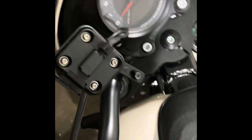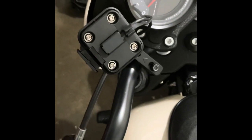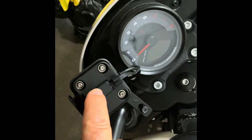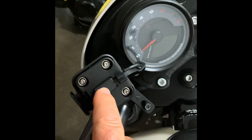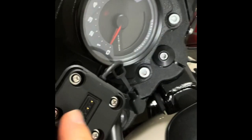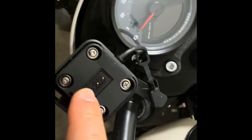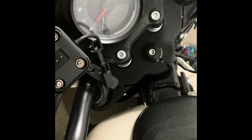I accidentally deleted the first part of the video. What I want to do is get this cable with this connector — this is what connects up to the Garmin Zuma with the pins — and run it from the back forward. So now I'll just begin the video segments and explain everything.